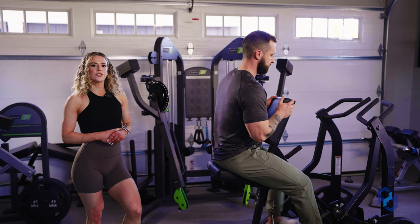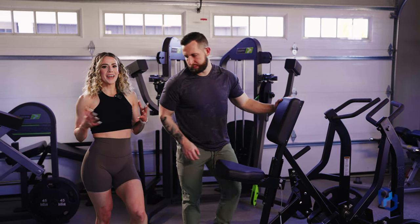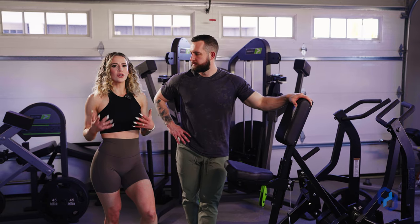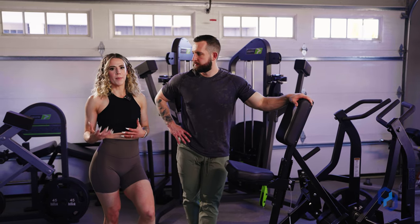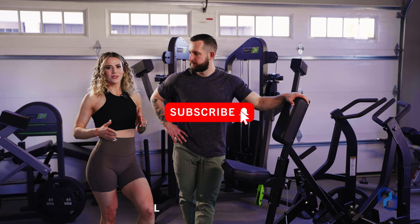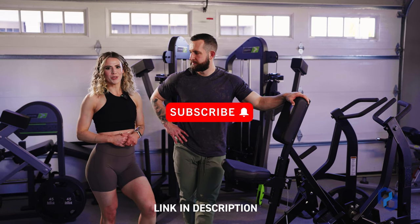Hopefully seeing those visuals of the different seat heights was helpful. It's a pretty straightforward exercise, but if you want to learn more about the different muscle groups, we do have a podcast series covering every single muscle group — we'll have that linked in the description box.